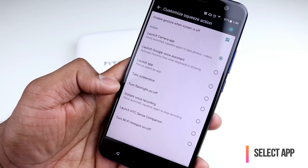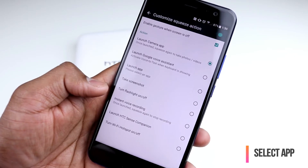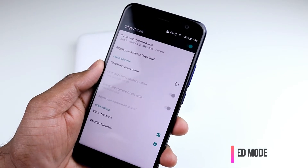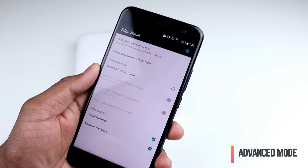I feel like we will see more customization options coming up in the future with updates. Let's hope HTC will give us more options here. What we have configured so far is the basic action — you just have one squeeze force level, and if you squeeze, you launch an app.